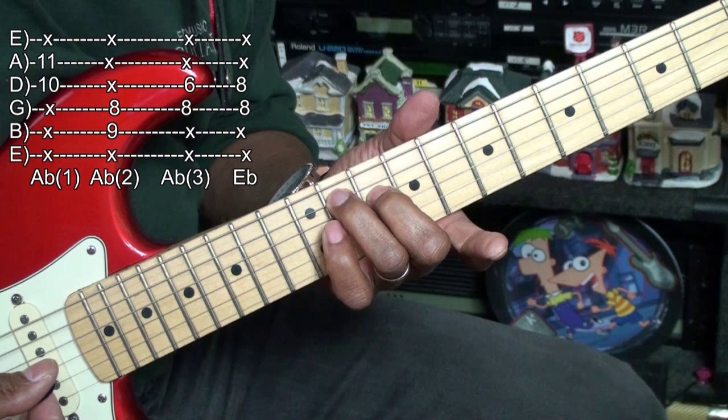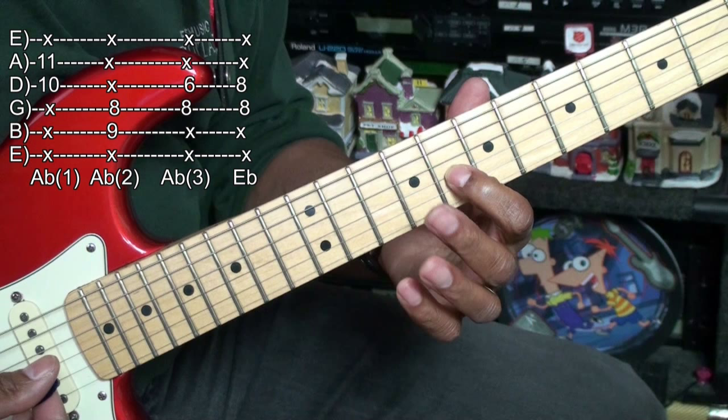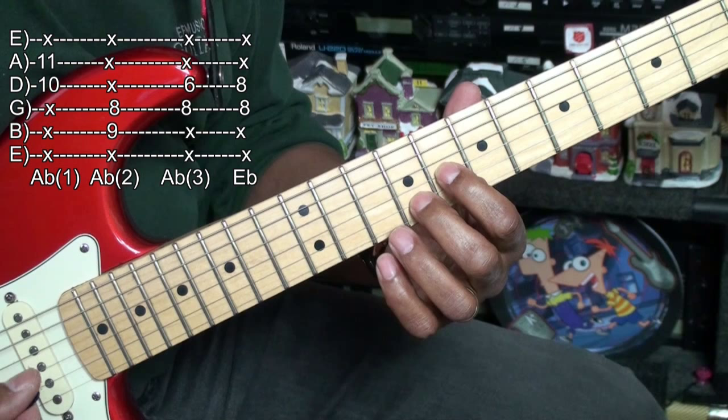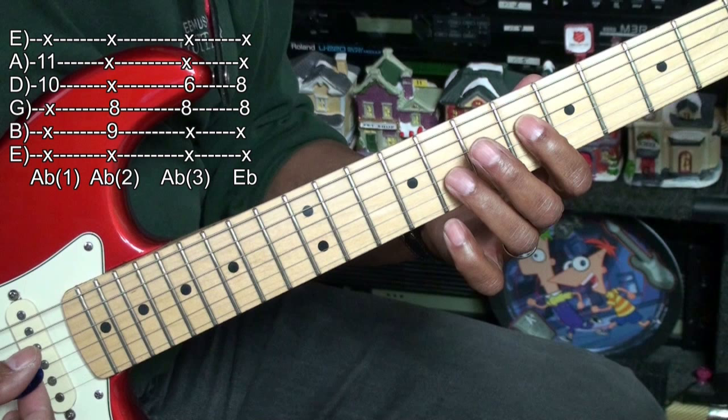Ab II will be played here. That's at fret 8 on the G string and fret 9 on the B string, and we're just playing those two strings. Ab III will be here at fret 6 on the D string and fret 8 on the G string, and we'll play the two middle strings.